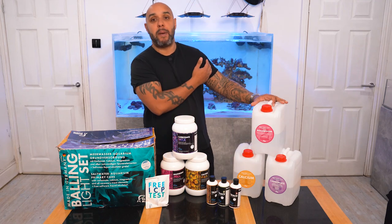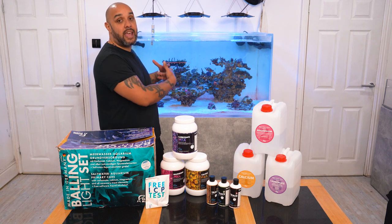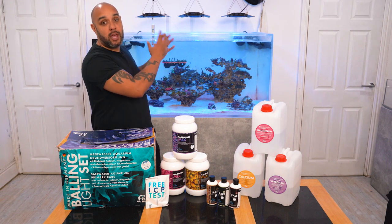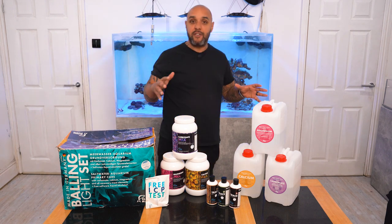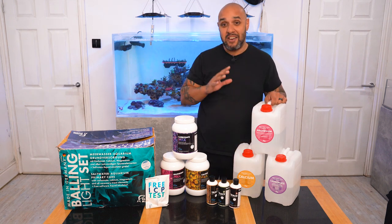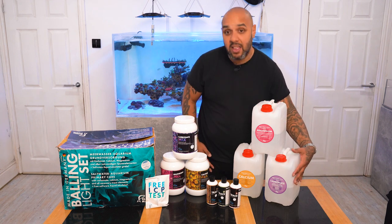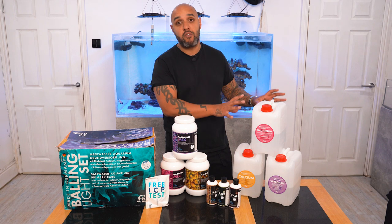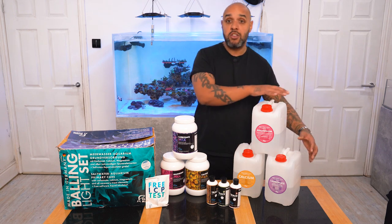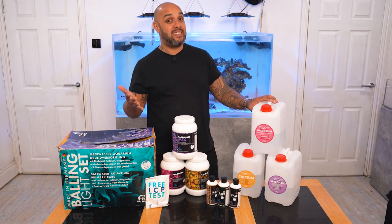Obviously my tank is still a baby tank, it's still finding its feet. The corals are still going to grow a little faster and the uptake will become more. But definitely when we're getting started, this is just lasting a long, long time. Below that we've got the calcium — same again, calcium is still half full, not touched it, not refilled it. So the calcium and the magnesium, I've only used two and a half litres in six months.